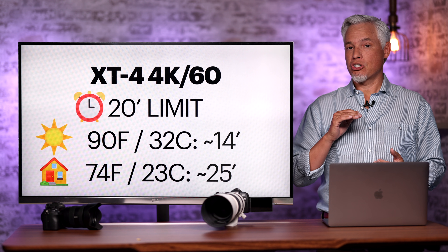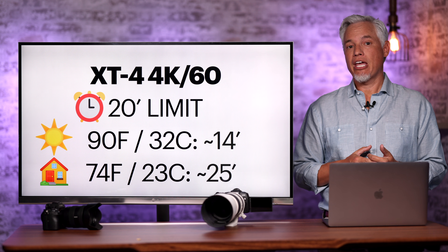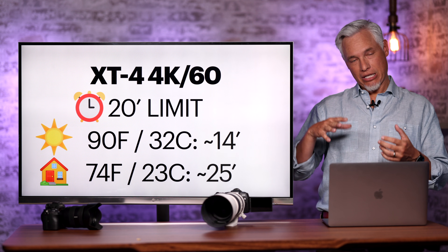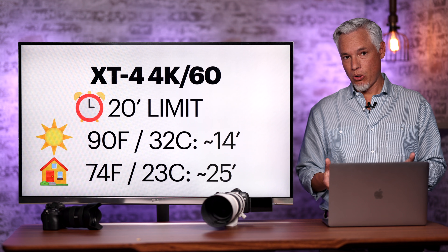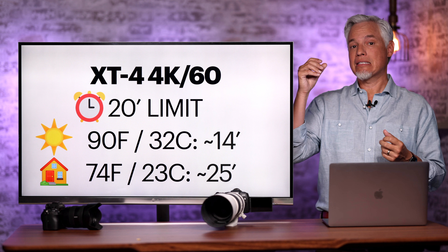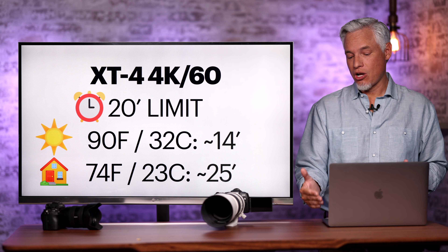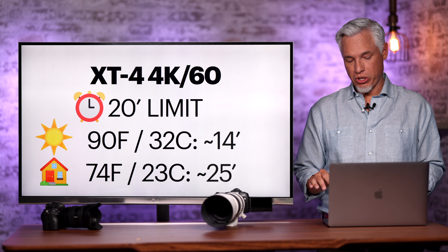We can draw an interesting conclusion: the Canon cameras recorded for about the same time both indoors and outdoors, whereas the Fuji recorded for much shorter periods outdoors. This means the Fuji is not as well insulated from direct sunlight — the sunlight is heating up the internal components. The Canon cameras, even though they're solid black, must be transferring less of that sunlight energy to the internals.